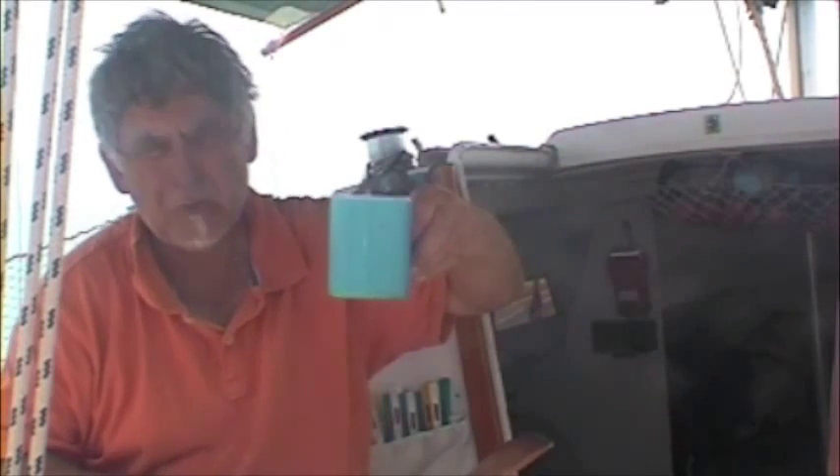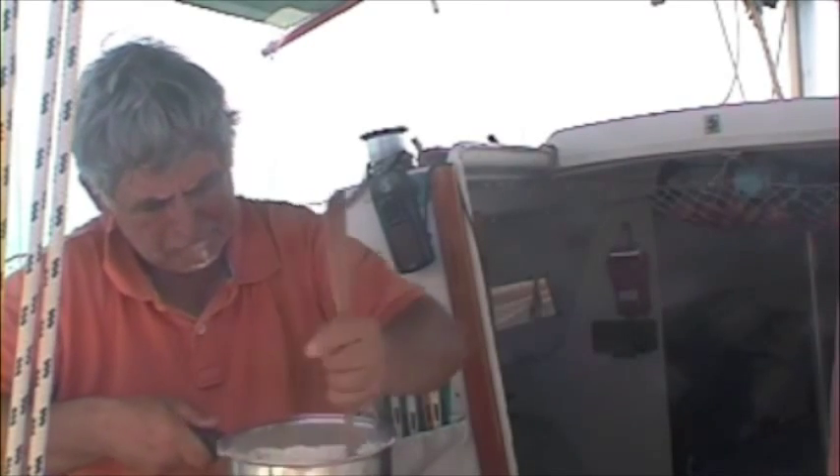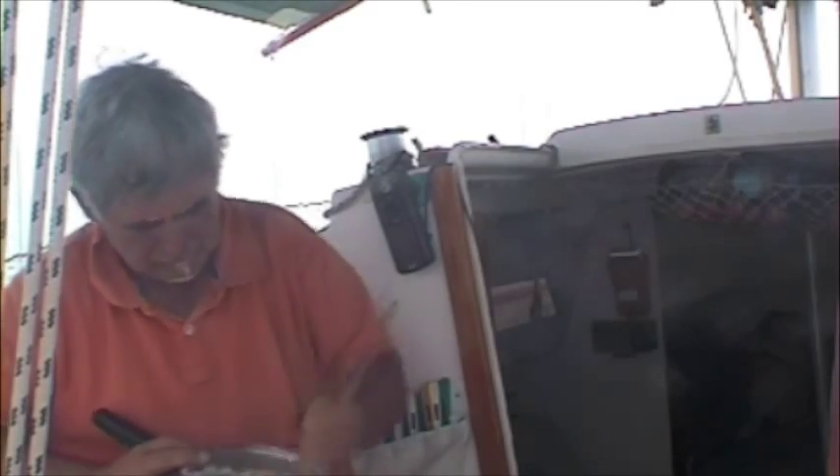And you get a cup full of water. It says on mine a cup, so in goes a cup of water. Now you just stir that in with a wooden spoon, like this. You do three to five minutes of vigorous stirring.